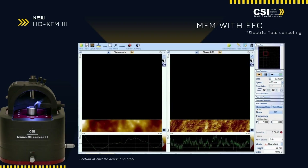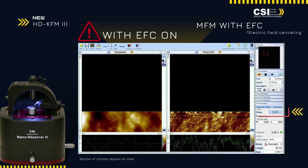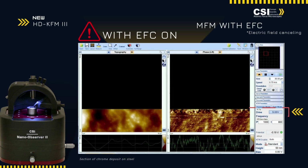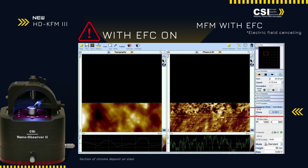EFC technology eliminates unwanted electric fields, enhancing the clarity and accuracy of magnetic force microscopy. This advanced feature is crucial for precise imaging and analysis of magnetic properties in various materials, providing researchers with cleaner, more reliable data.